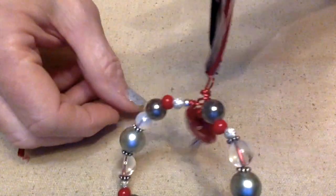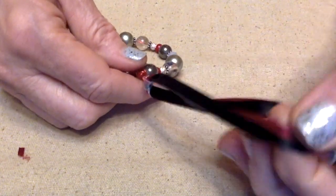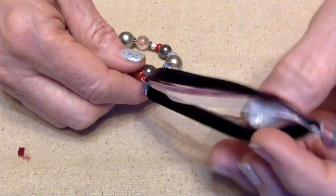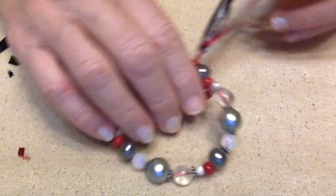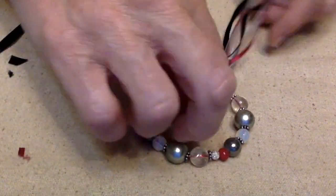And I have it all done. I topped it off with some ribbon — black, red, and kind of a sheer white. I think it turned out pretty good. It's going to look good on the tree this year.